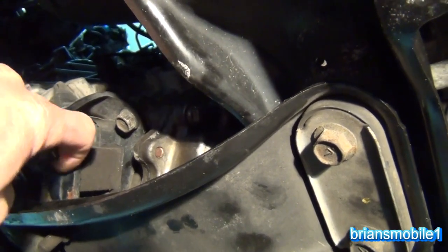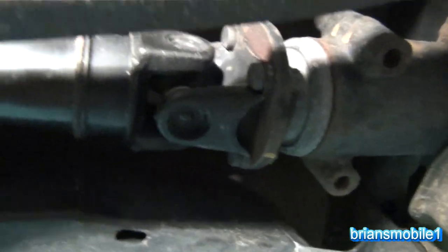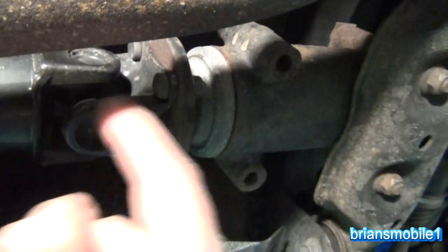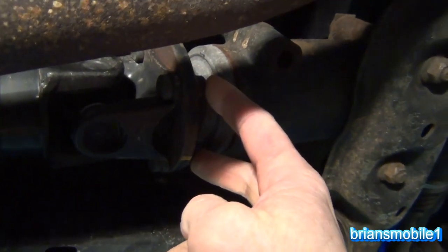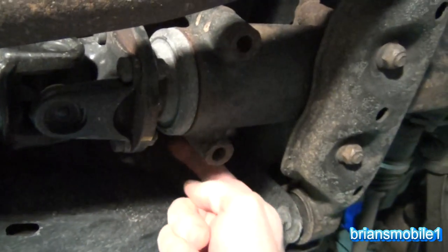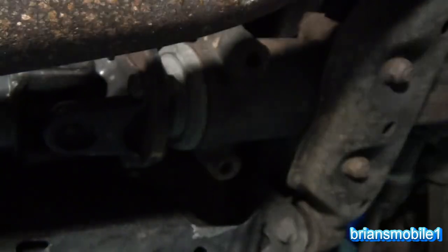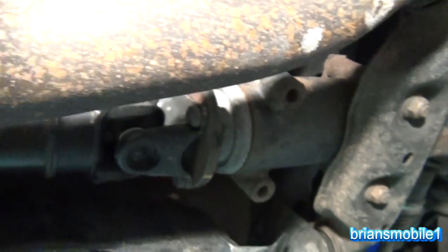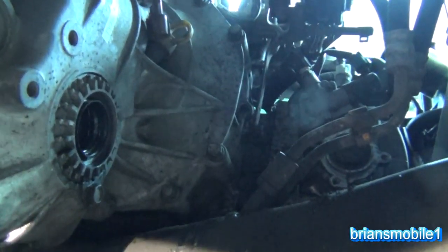Carrier bearings are done. We've got all of our bolts tightened up here — you can use a pry bar and stick it through here or a long screwdriver to torque these down. Make sure to not do them on the same side — do opposite sides, and then the one clear back here, then back around, then this one up here. Just like putting a wheel on, you want to do the opposites.